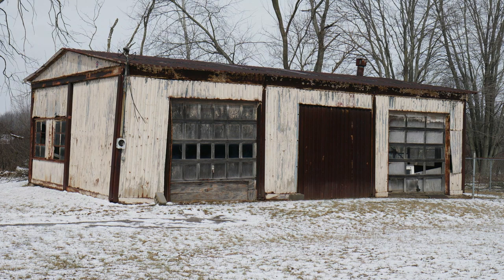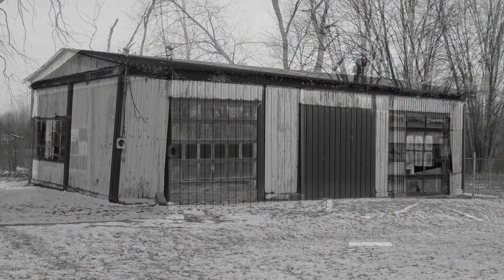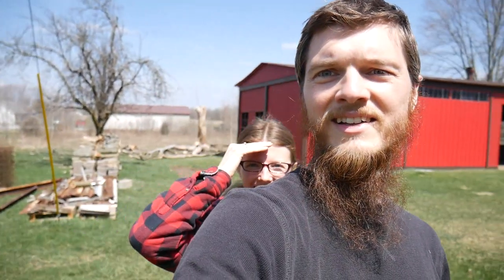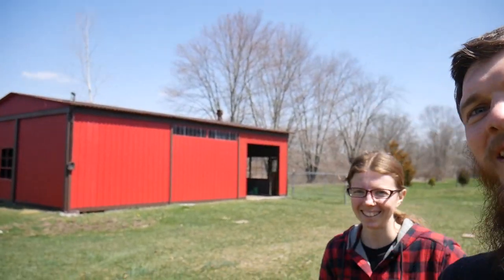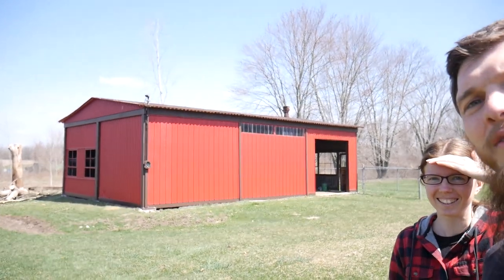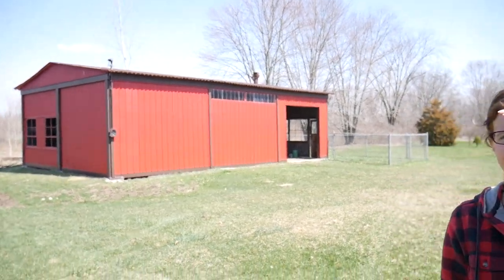Here's the moment you've all been waiting for — from rusty garage to country barn. Here it is. Look at that! There's the new barn, all fresh with new paint and new metal. Let's check it out.